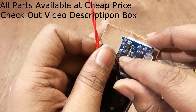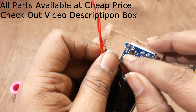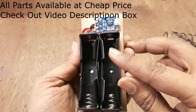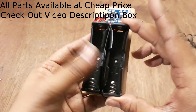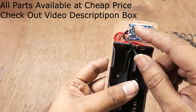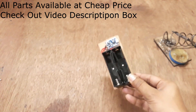On the circuit: OUT plus and OUT minus, B positive and B negative — we will connect both B positive and B negative. If you have four holders, connect all four: negative to negative, positive to positive, and then make a single connection for the whole setup.